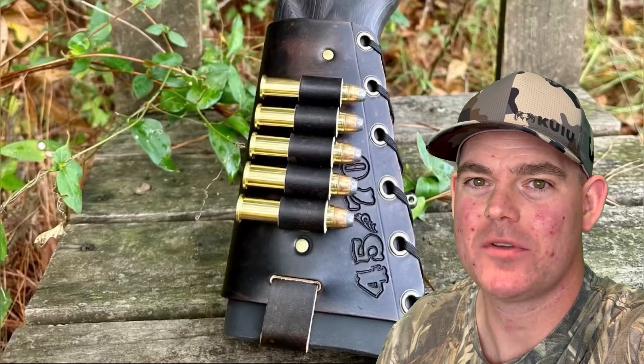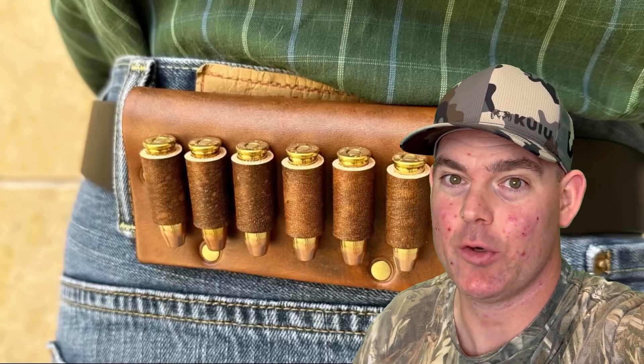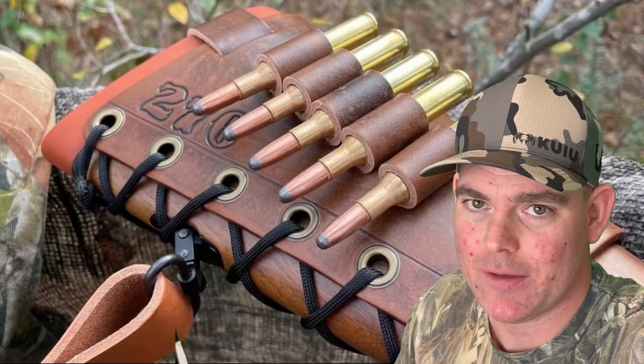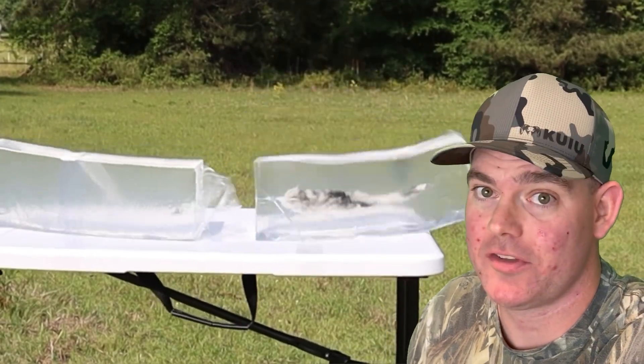If you enjoy these videos, check out my website masonleather.com and get yourself some leather gear handmade by me. I've been handcrafting leather gear for hunters for over a decade and I would love to make you something — the link is in the video description. And check out my channel for more hunting ammo ballistics gel tests.